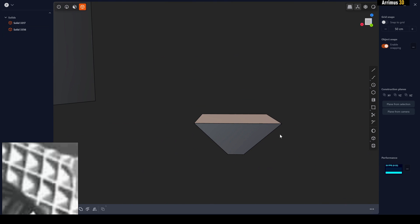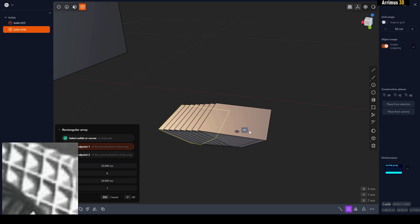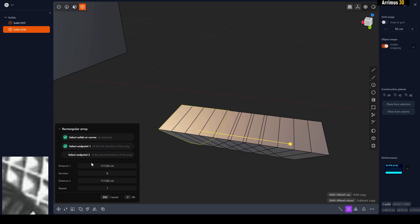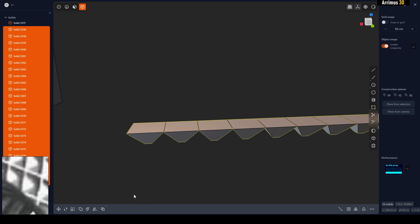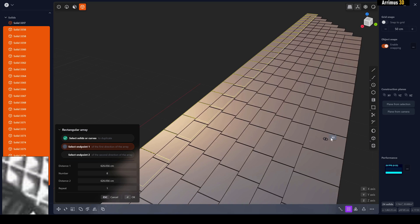Now select this and use a Rectangular Array along the X axis. Change the number of instances and the distance as well — something like that looks good.